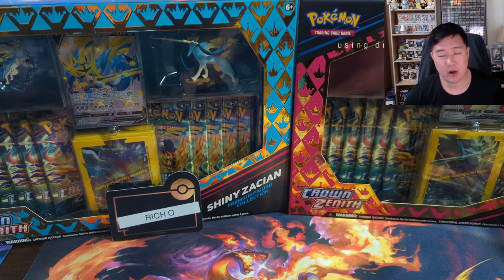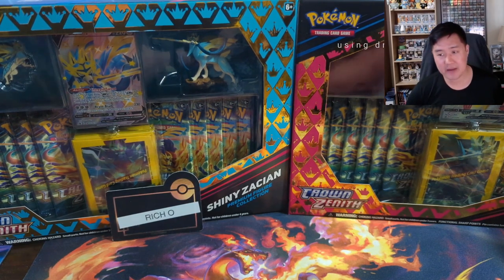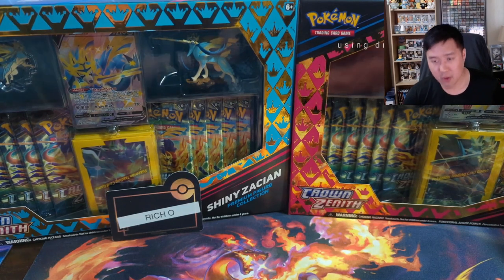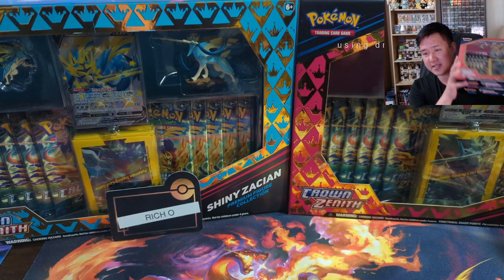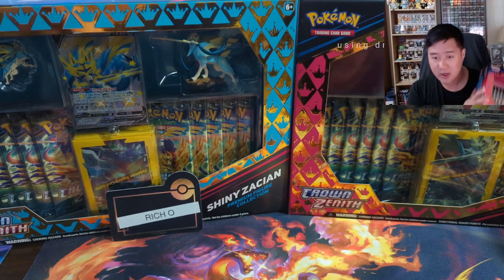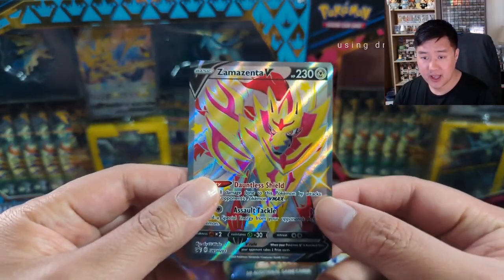What is up, I'm One Eternal and today we are doing a break for our good friend and patron Richard Omega. We're gonna be opening the box you see in the background — the new Crown Zenith station in Zama's into box. We have two boxes right here, we're gonna crack them open and get started. The product is open, let's take a look at first the promos.